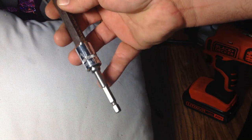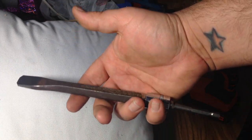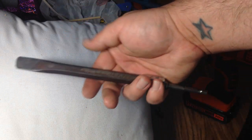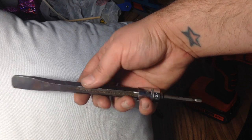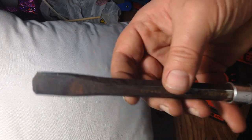If you have an impact driver you might already have the adapter. You could build this for maybe twenty bucks — the chisel might be around ten bucks. Anyway, it worked for me and now I'm on to fix whatever else is wrong with mine, because it's not the check valve, it's something else.